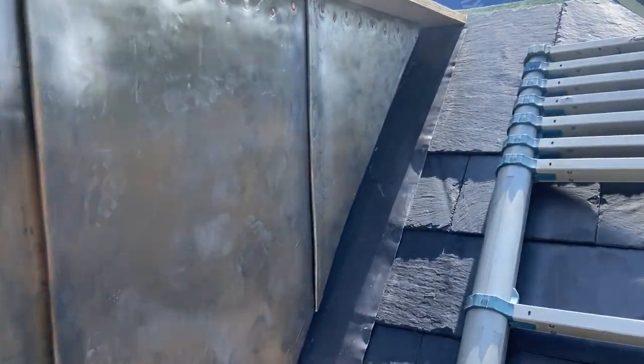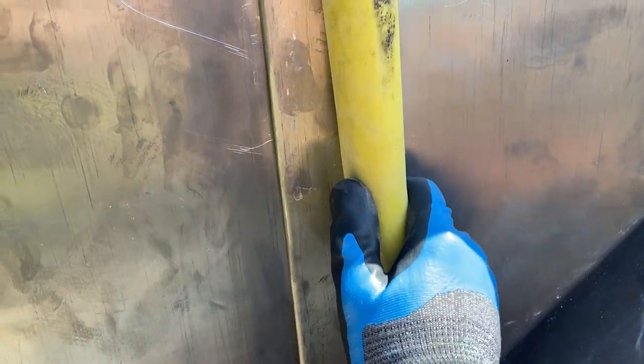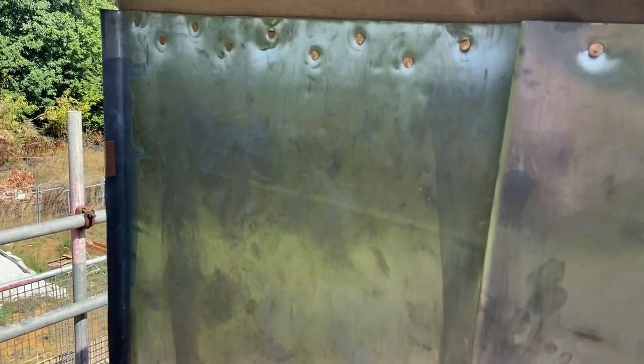That last panel is in and fixed up now. So what I'm going to do now is start setting in these welts. I've already dressed that flat a little bit, and I'm just going to get a setting-in stick and run that down there to set that welt in. We do this one, we do that one, and then we can have a look at getting some head flashing in place.